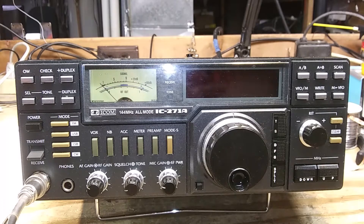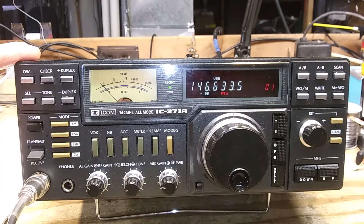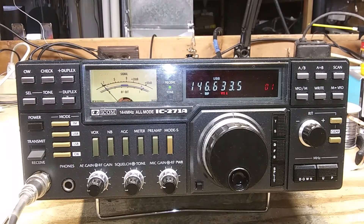Going over the radio, here we have the power switch. It will start up in the mode you left it off last time. It never starts up in memory mode — it always starts up in VFO mode. This is the transmit and receive switch. You can hit that on if you want to talk continuously into the microphone, or for CW if you just want to keep the key down.